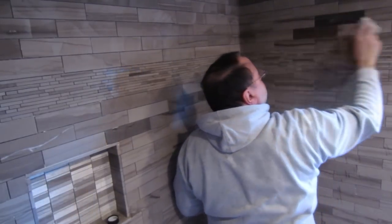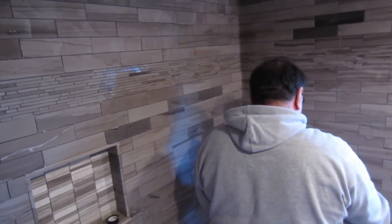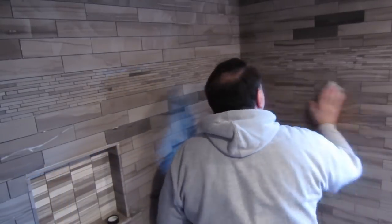Sealing the tile is actually quite a simple process. You can buy an applicator, use a paintbrush, a roller, or a piece of cloth. What I usually do, as you just saw, is get a piece of towel, soak it in the sealer, and then just wipe it on the tile. Make sure you cover everything, get everything wet with the sealer, and let it sit for three to five minutes.